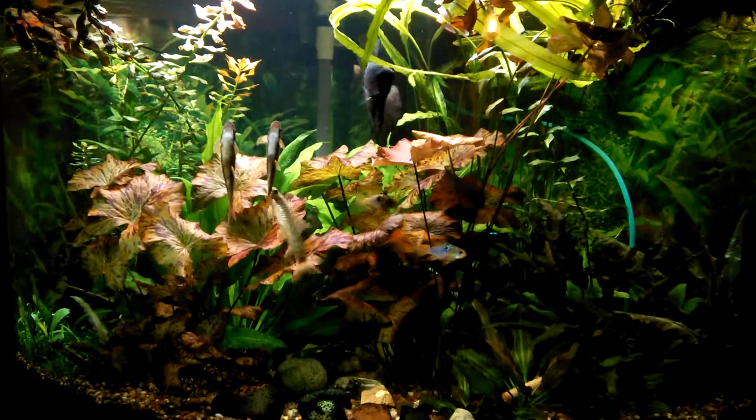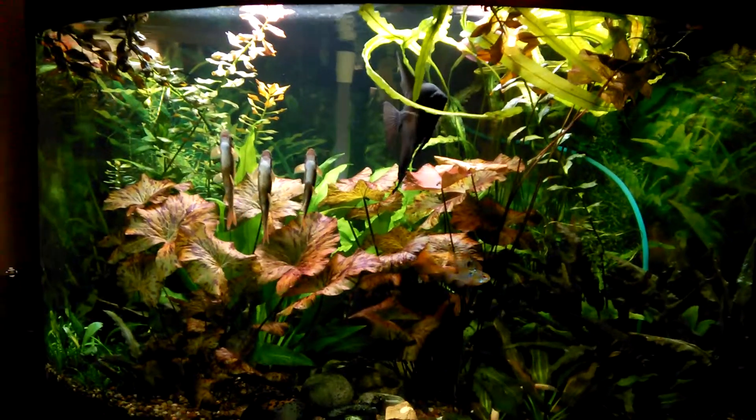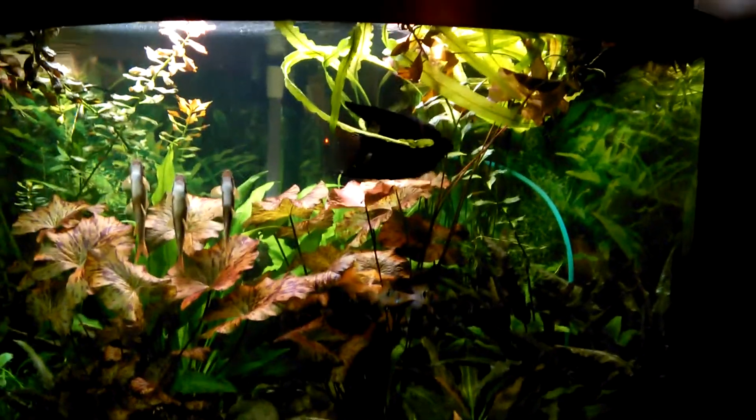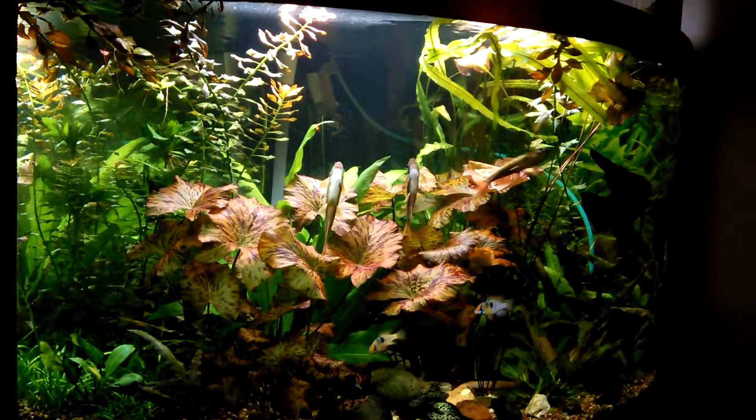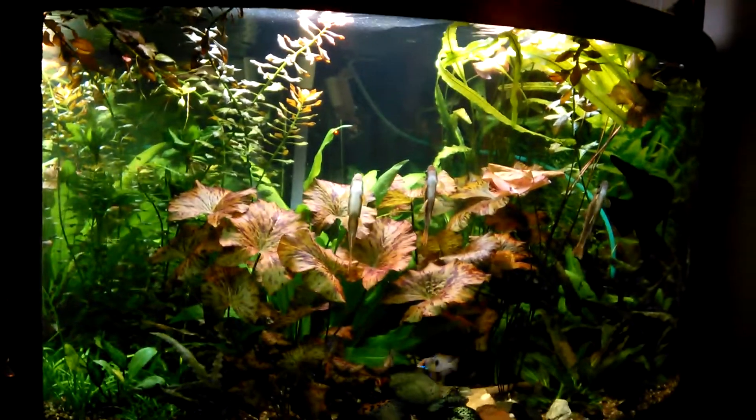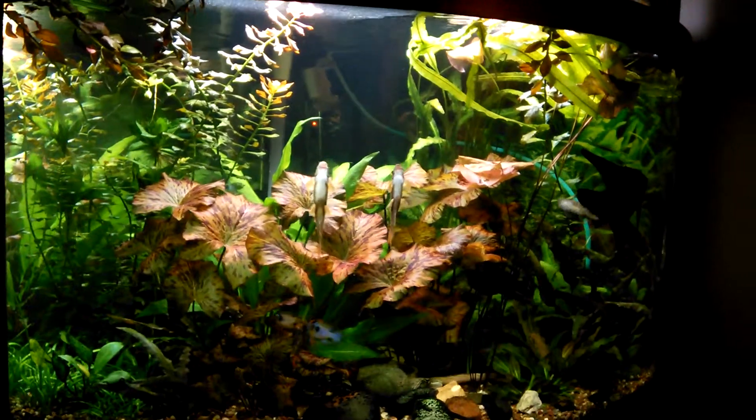It's gorgeous, it's really cool, but you need to trim it. I'm bringing it down, but I wanted to capture it in all its glory right now because it is really cool. This is why I've waited to trim it — it just looks so awesome.